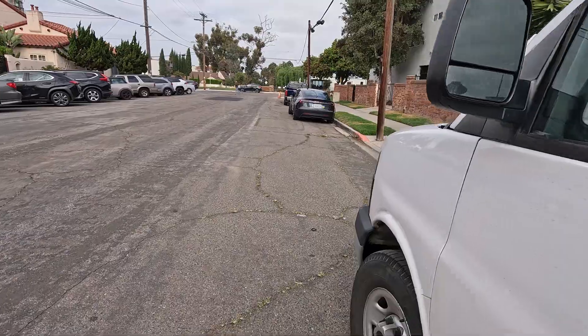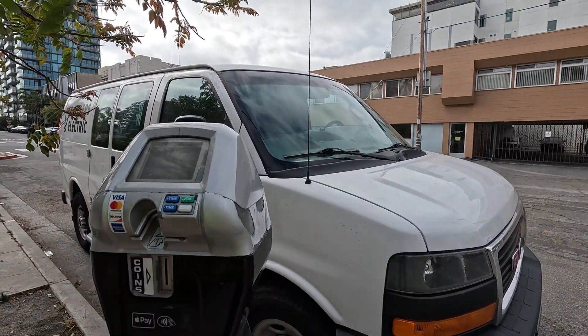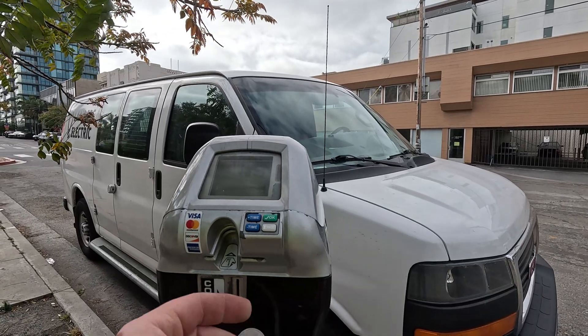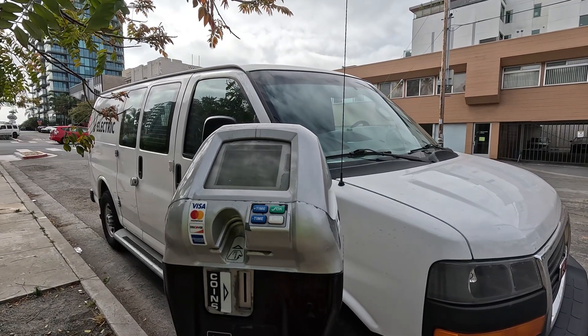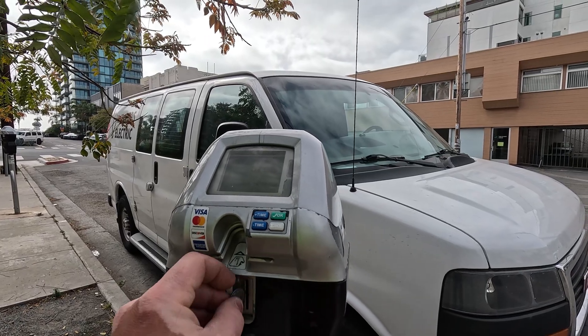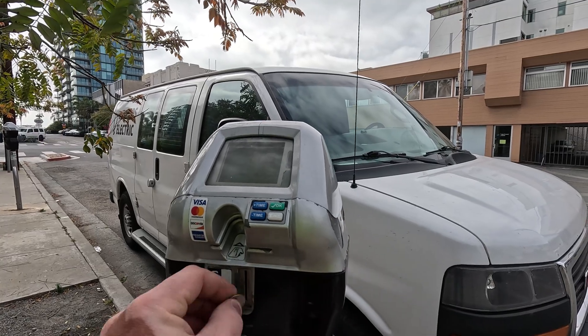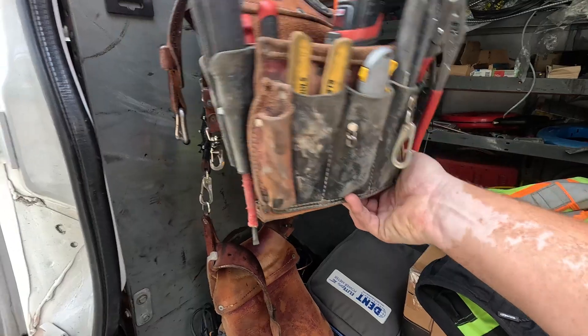Don't tell my daughter, but she was parked behind me this morning. I spent like 20 minutes writing a quote, and as soon as I was done I put it in reverse — boom. It was fine, but just don't tell her. All right, occidentals.